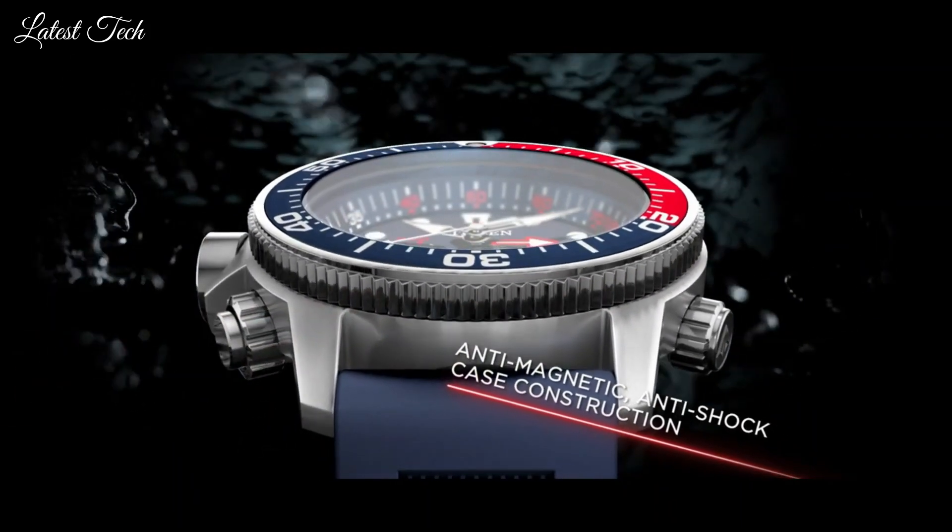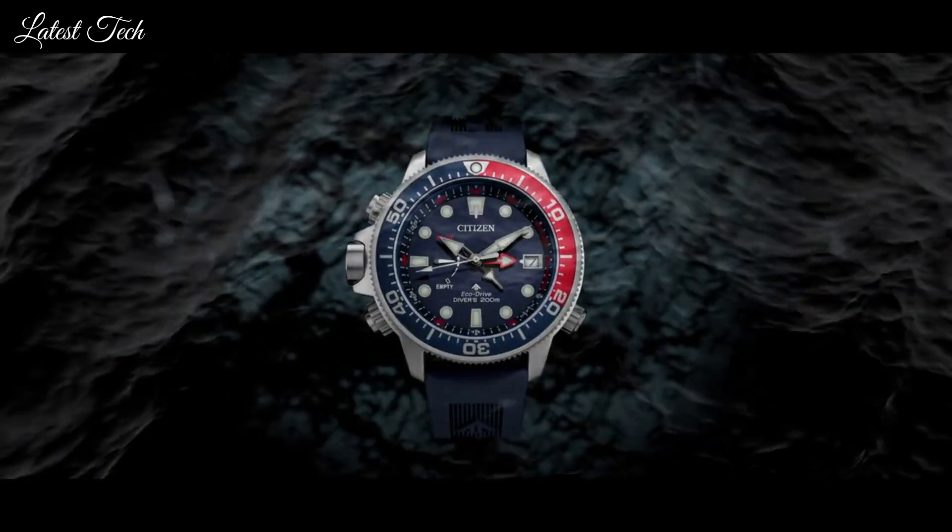Functions: date, hour, minute, second. Tachymeter. Casual watch style.